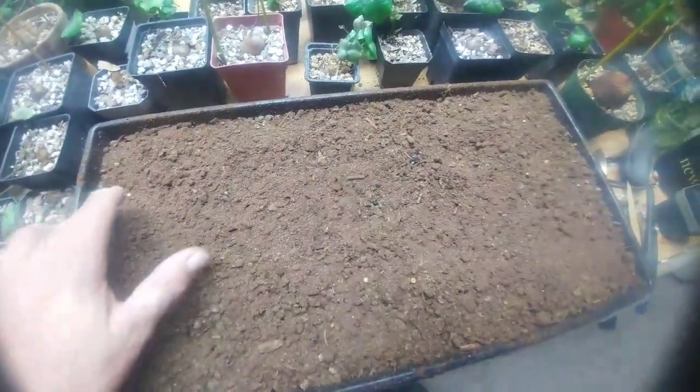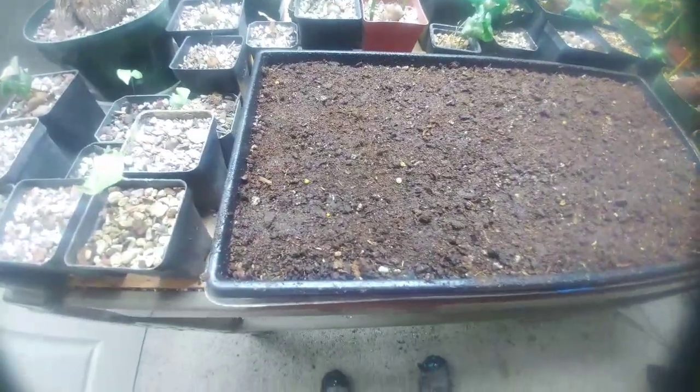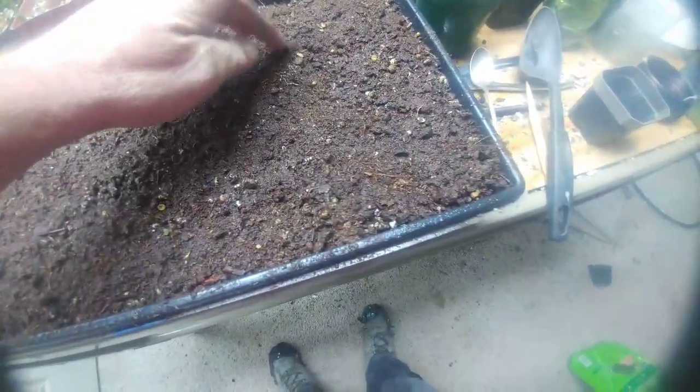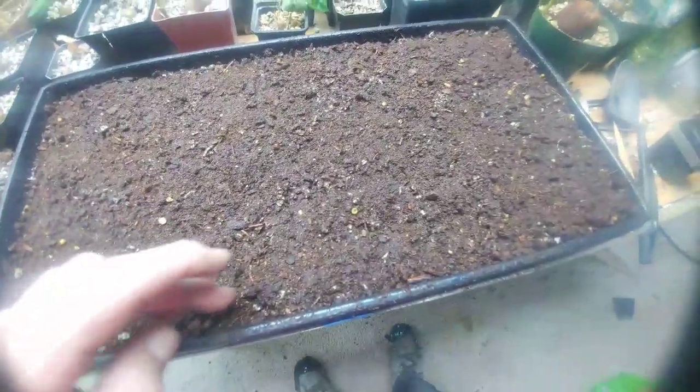I had good luck with this last time. I don't know if it'll work this time or not, we're gonna see. This is kind of what it looks like after I get it done. That's not a real thick layer of peat moss — it's just thin, just to keep the seeds kind of damp, but it's the mix they'll eventually be growing in anyway.